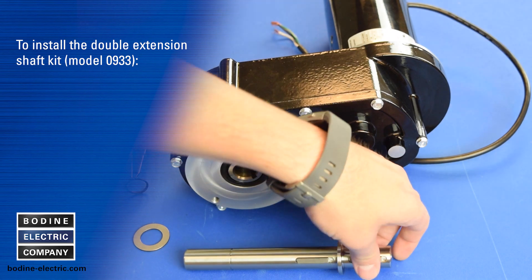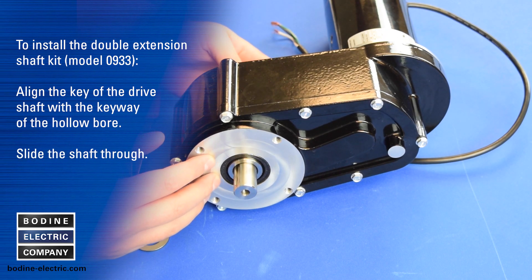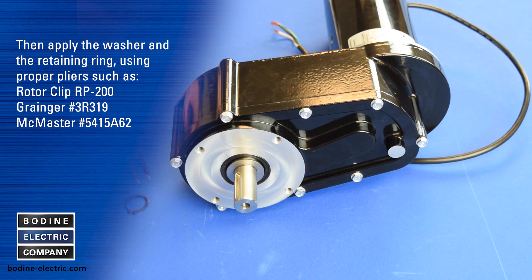To install a double extension shaft kit, align the key of the drive shaft with the keyway of the hollow bore and slide the shaft through. Then apply the washer and then the retaining ring with the proper pliers.